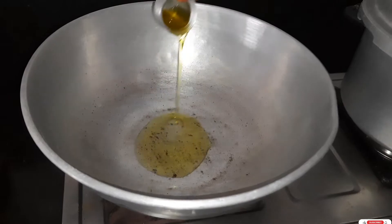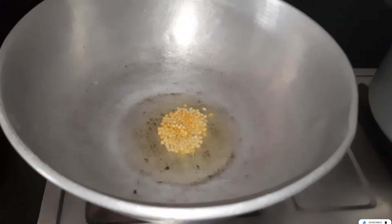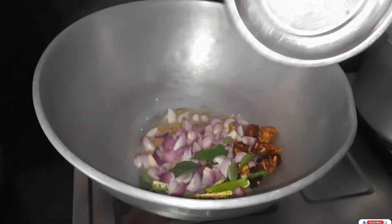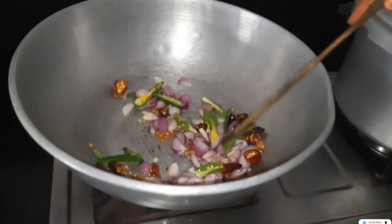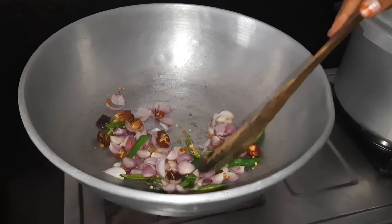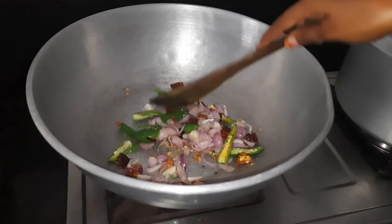I am going to add two tablespoons of oil. Now I am going to add some salt to the leaves. Then add some salt to the leaves — naangai and karewe, milaha and Canada — we add them up.